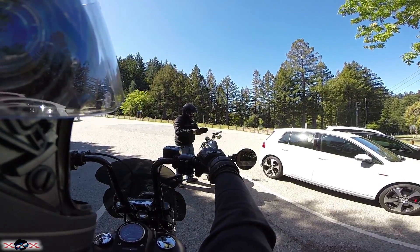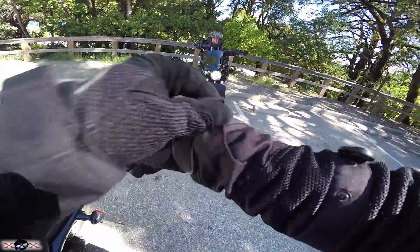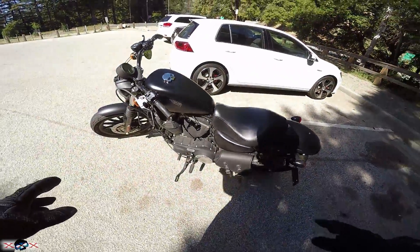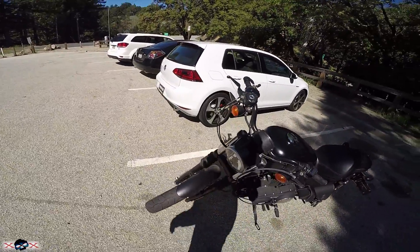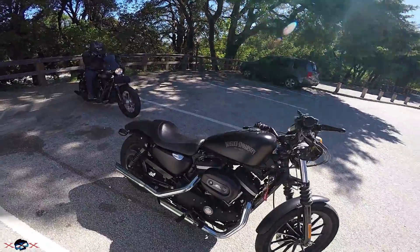Today we're going to do a little review on the Iron 883 slash Nightster 1200. This is my Iron. I'll give you a little walk around. It's dirty as heck — totally dirty.